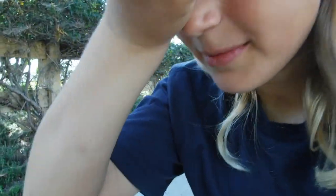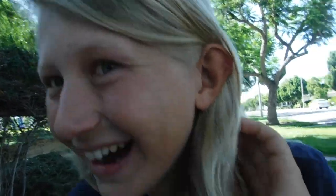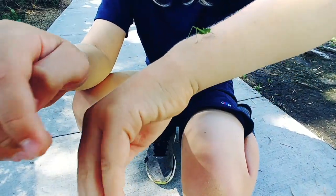I feel like he's gonna come off. I see him right above my eye. His antennae are going like this the whole time.